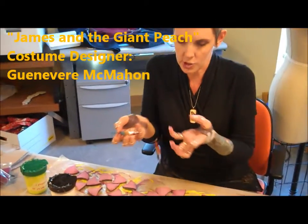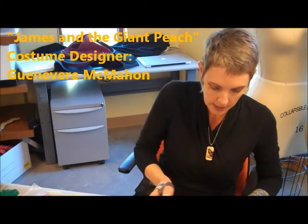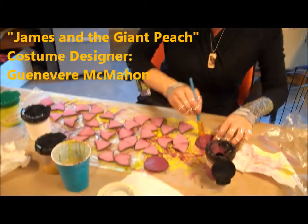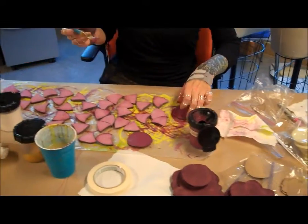But if we don't prime it, it just drinks up the pigment, and then we end up wasting a lot of paint. This whole shop smells like Mod Podge right now because we're priming, priming, priming.